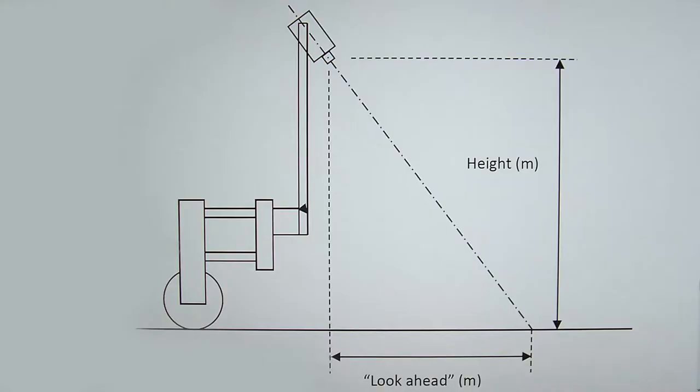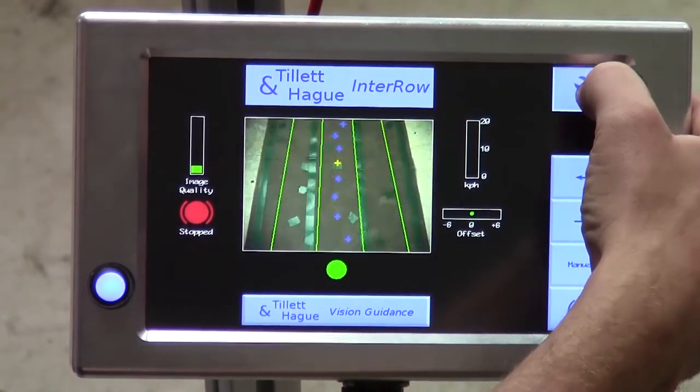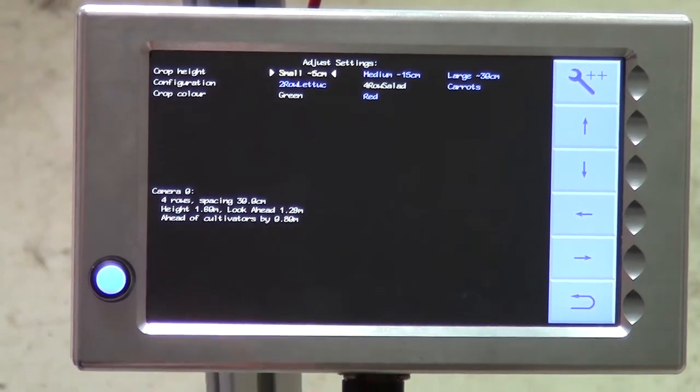Sometimes, a simple method just described is not convenient, as the machine is not in the field, so you have no crop rows to view. In that case, it is possible to set the camera by simple measurement according to this diagram, showing camera height and a parameter we call lookahead distance. First, we need to go back to the setup screen. Having checked that the correct configuration file and an appropriate crop height are selected, make a note of the camera height and lookahead figures on the screen.